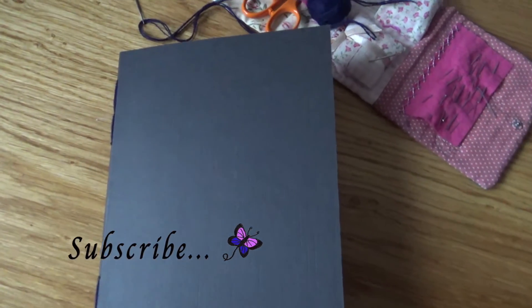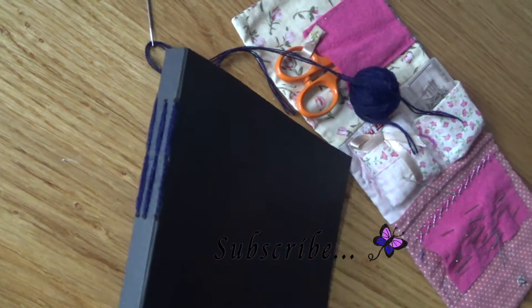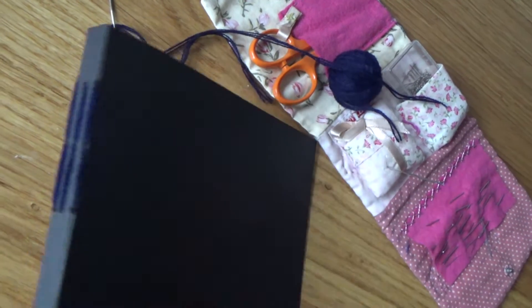Hello and welcome to this week's vlog. It's going to be super short but I just wanted to catch you up with the things that I've been making and creating this week.